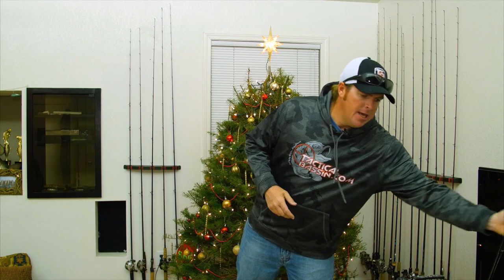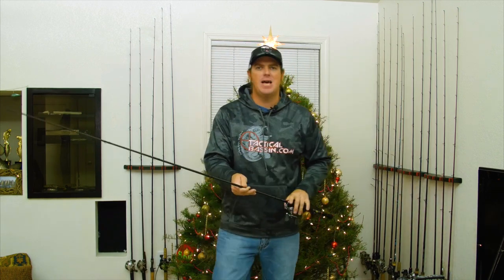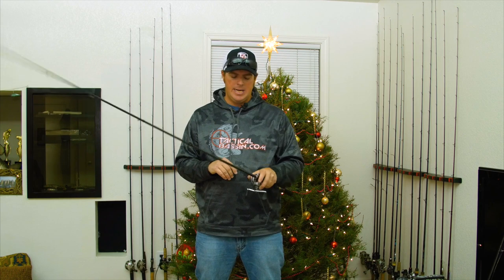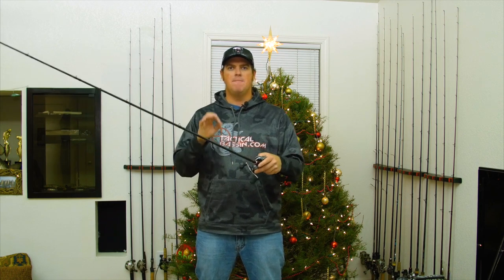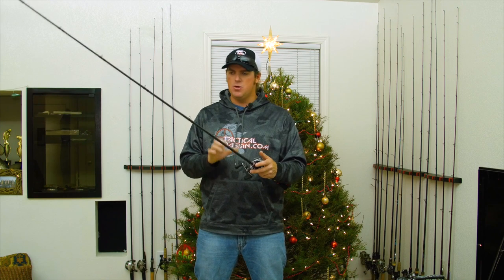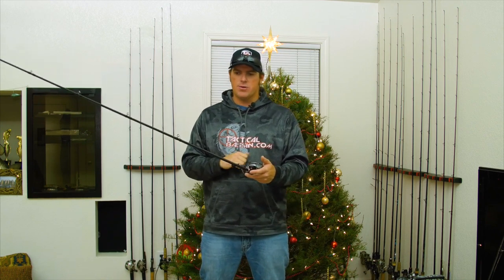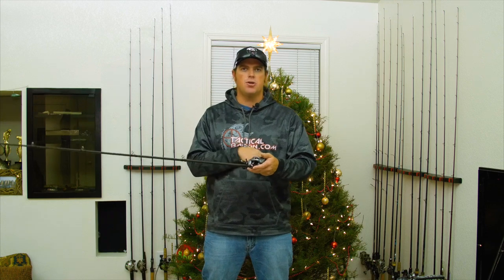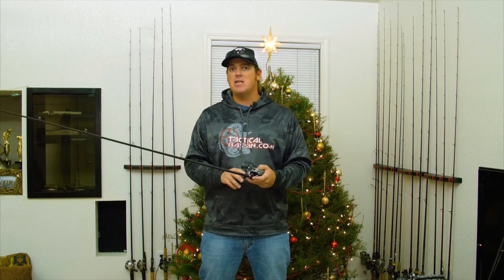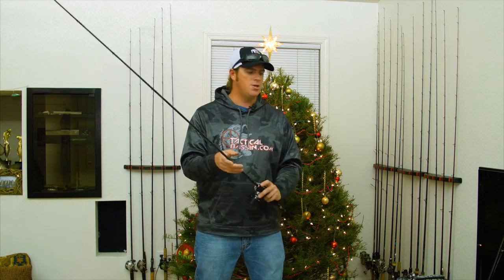Now rods — if you're going the finesse route with those lighter jigs, I would typically go with something in the seven foot to seven foot two range. This is a Shimano Zodius 7-2 Medium. For this application you don't need a really heavy rod. Those hooks are fairly light and you can get away with running a lighter line. I pair it with a Corrado 200. I like braid, so I run braid to a leader. But even if you're a fluoro guy, you can throw 10 to 15 pound fluoro all day long with those baits and do just fine.